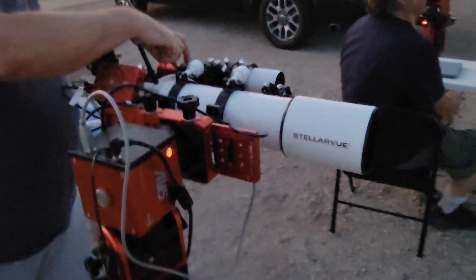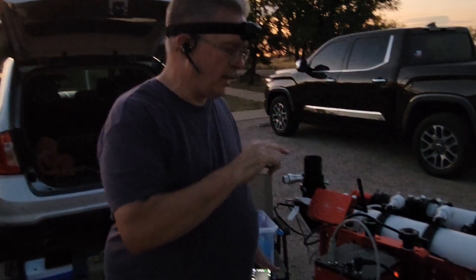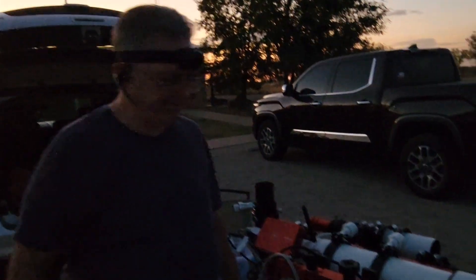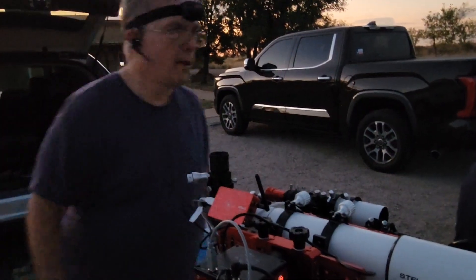This will be the main camera tonight. It'll plate solve different targets, and everything will be lined up so I can see them visually through this telescope. In the old days you used to have to do it manually, but now you can put it right on here and look at it.